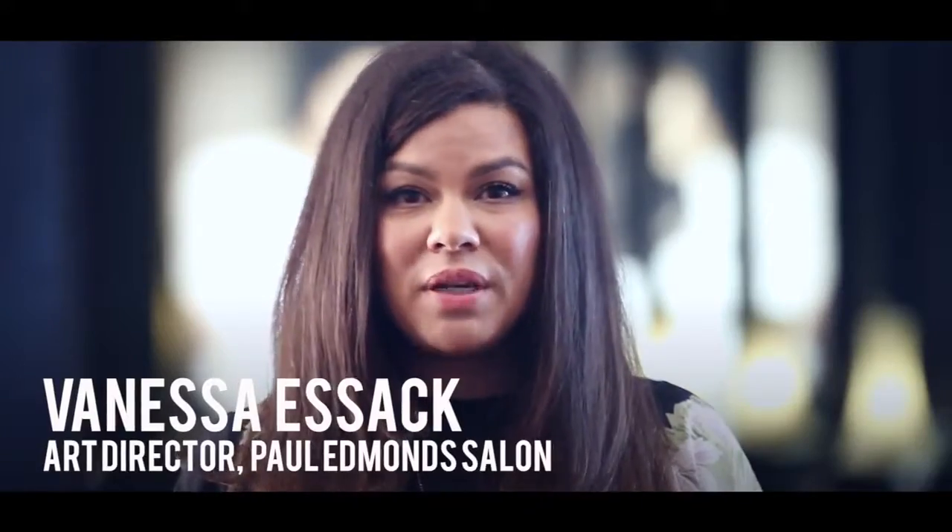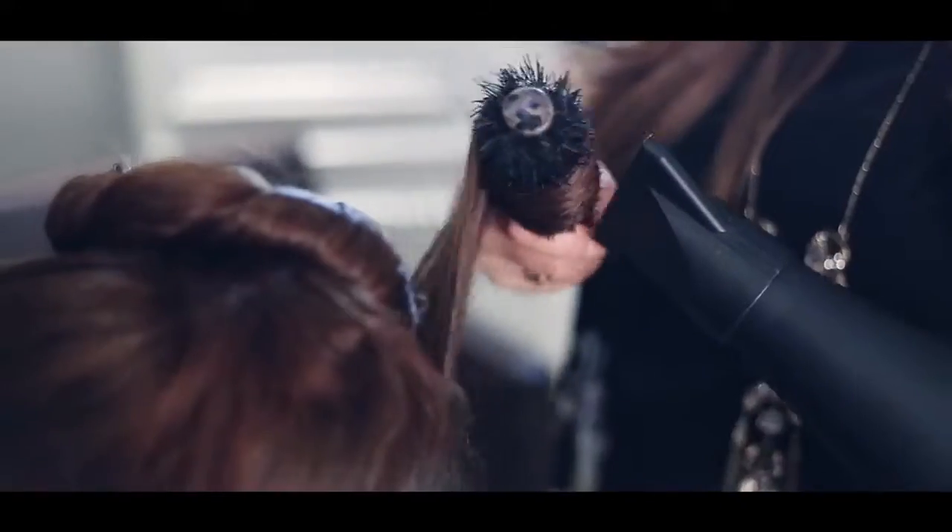Hi, I'm Vanessa, and I'll be recreating an Eva Green wet look on Rhi today. I'm just going to be preparing the hair with a big blow-dry before I use the products.